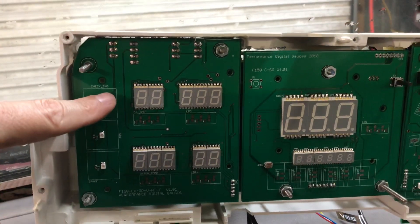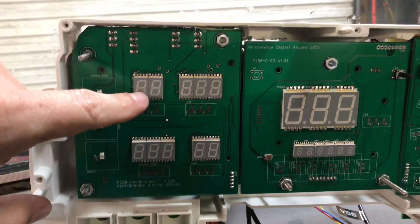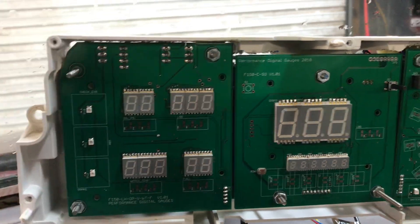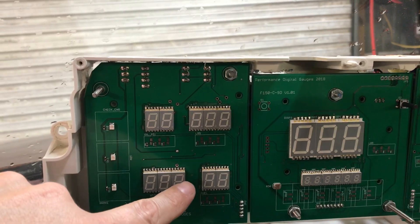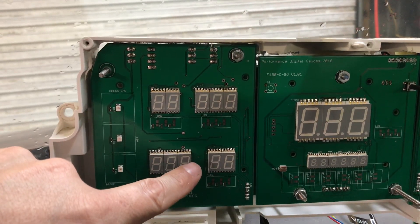This first gauge here is your oil pressure. The gauge next to it is going to be your voltage gauge. The one down here is water temperature, and then finally over here is your fuel level in percentage.